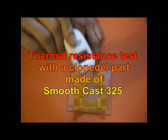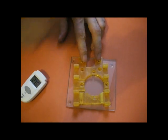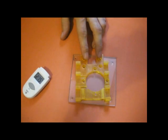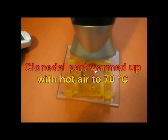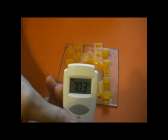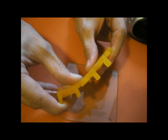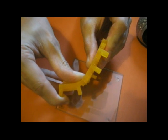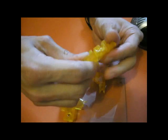First we tested a clone needle part, which was made of Smooth Cast 325. We used a hair blower to warm it up to 70 degrees Celsius. As you can see, the part is bending until it breaks. Unimaginable if this happens during a print.